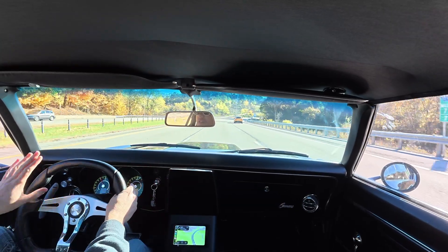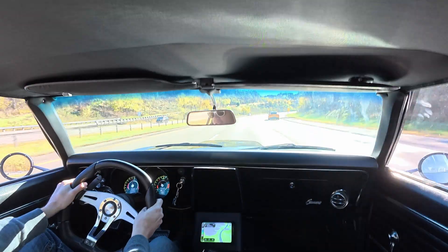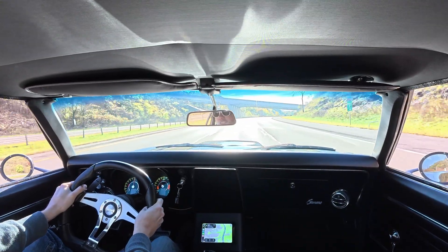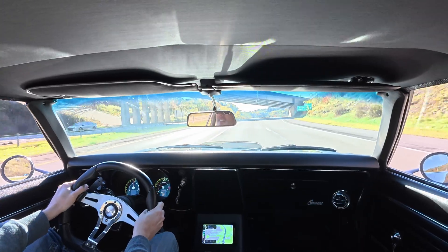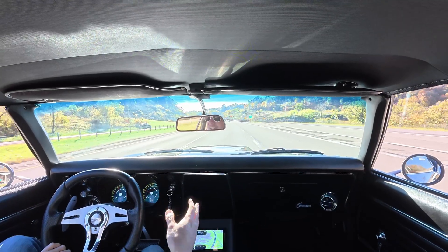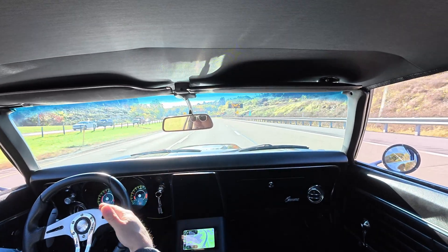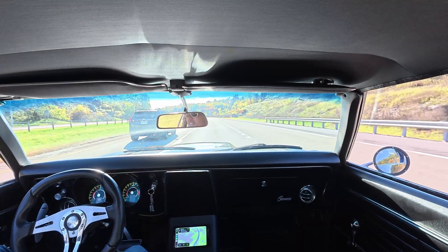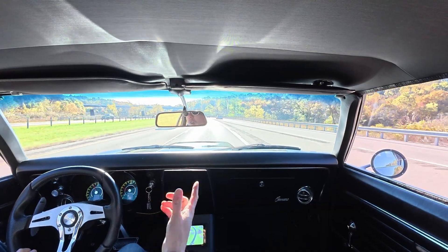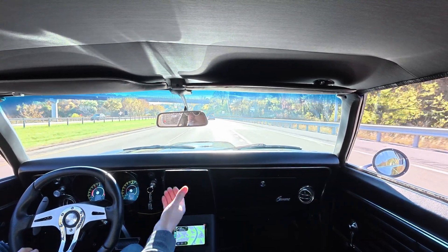This thing drives so well with the paddles and shifts so well that I don't even know why you'd want a manual transmission. On top of that, this thing has the ability to run a virtual clutch so you can drive it like a manual. I like having it where whenever you use the paddles it kicks over to manual mode, then after a while goes back into drive to downshift and upshift automatically. If you wanted to go full manual you could go to Program 7, which will not shift unless you use manual mode on the shifter or the paddle shifters.